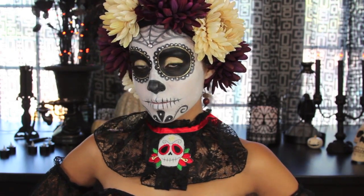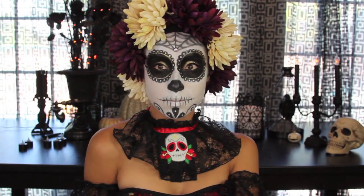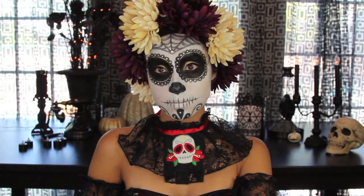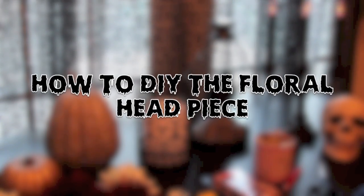And then I'm just going to put on my costume. Here's the final look. I would actually ditch the neck piece because it doesn't match my face and my headpiece. But here is the final look. Now I'm just going to show you how to DIY this little floral headpiece to match your costume.